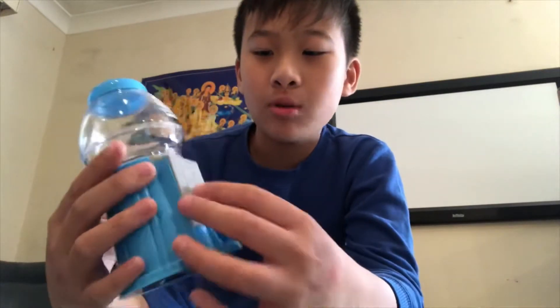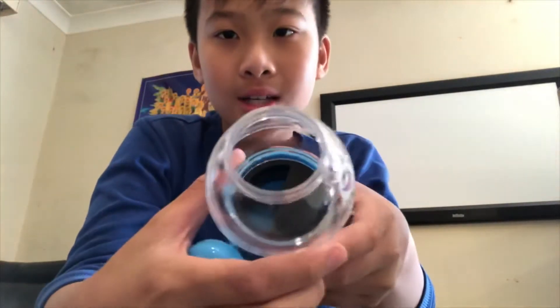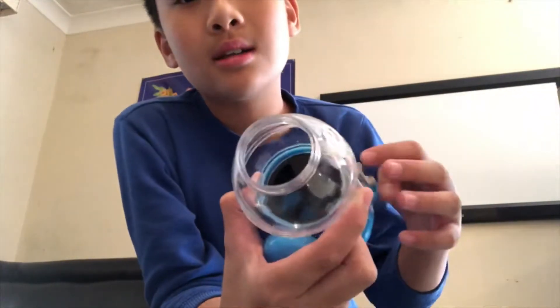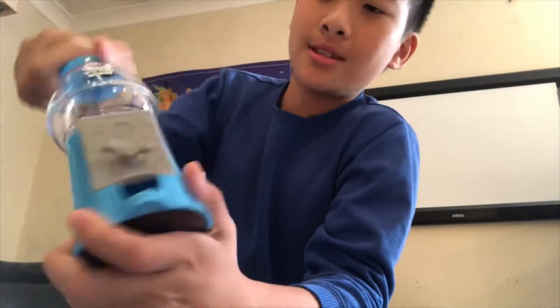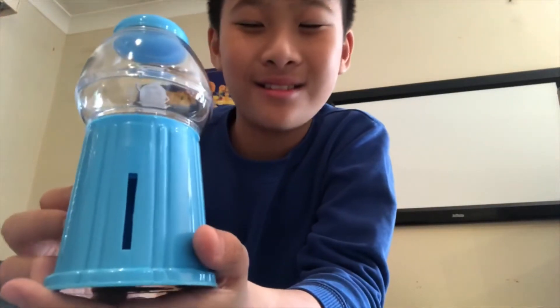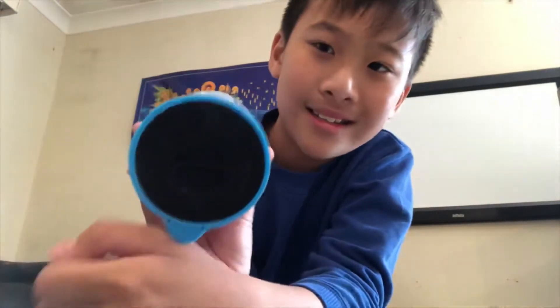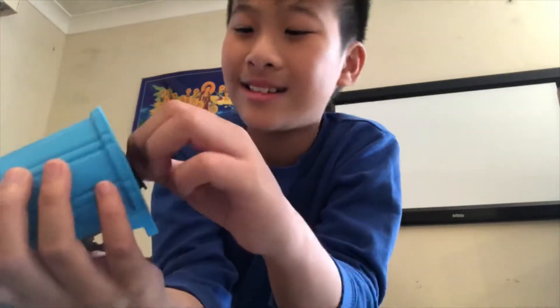You put gumballs or candy in, twist this to open it and put them in, then spin and push it down. You can try to earn money by asking your parents or siblings — you tell them how much, they get a candy, and that's how you get your money.